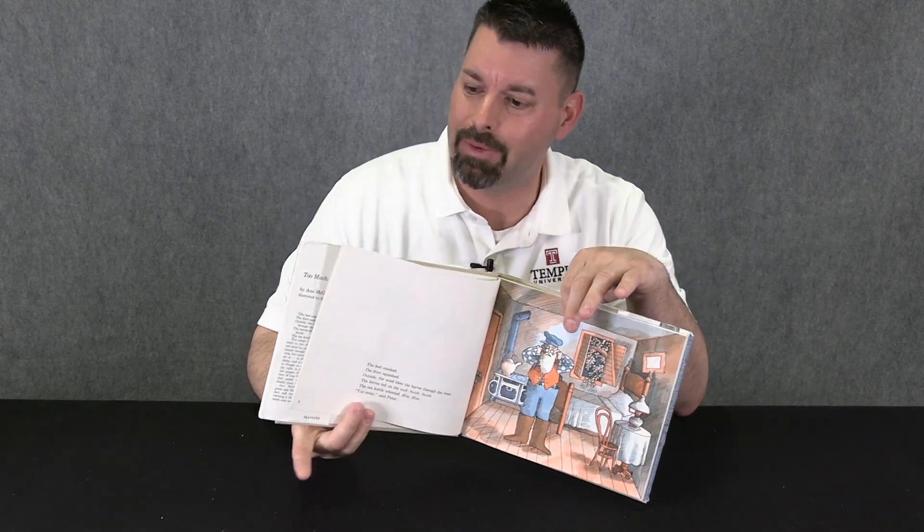Today we're taking a look at the book Too Much Noise by Anne McGovern. In this book, an old man is frustrated because his house makes too much noise. The bed creaks, the floor squeaks, and the tea kettle whistles. The old man decides to visit the wise man of the village to figure out a way to make his house less noisy.